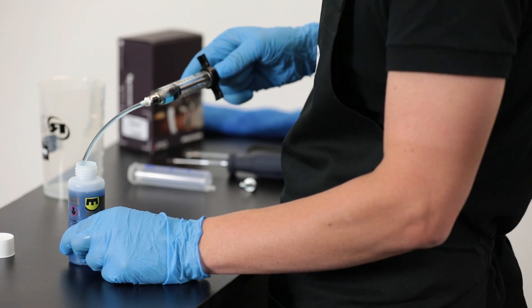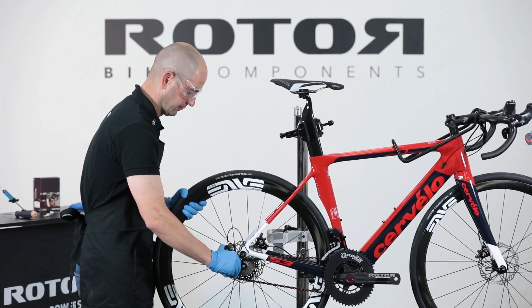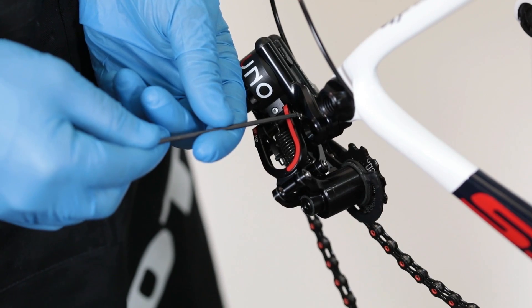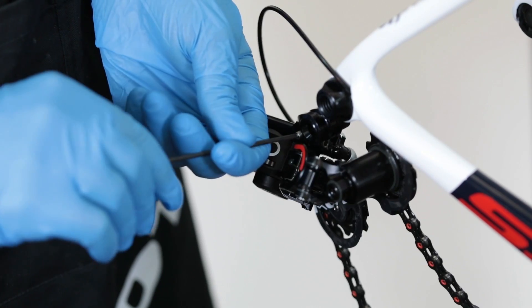Fill the ROTOR syringe with mineral oil. Remove the wheel to have clear access to the rear derailleur bleeding port bolt. Release the cassette-size bolt and rotate the rear derailleur anti-clockwise — this will place the bleeding port in the perfect position.